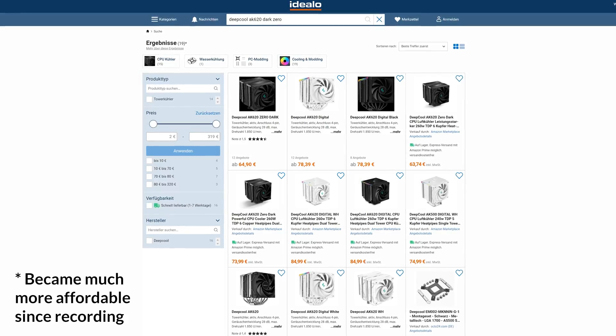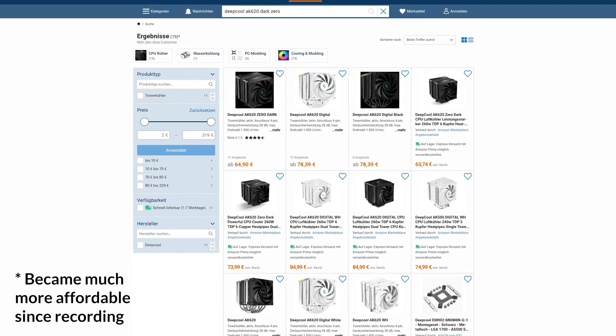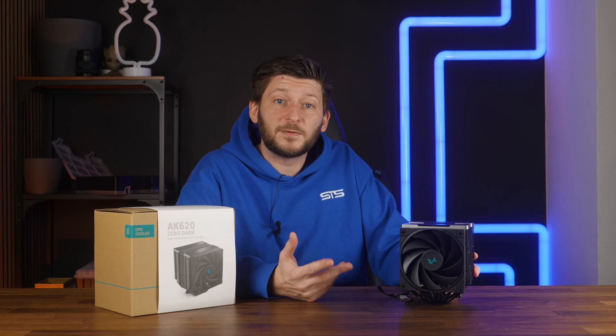But what about the price? Right now, you can get one of these for 73 to 74 Euros, which is an okay price. Considering where it stands on the charts, it's acceptable when comparing to, for example, a Be Quiet Dark Rock or Noctua NHD15.